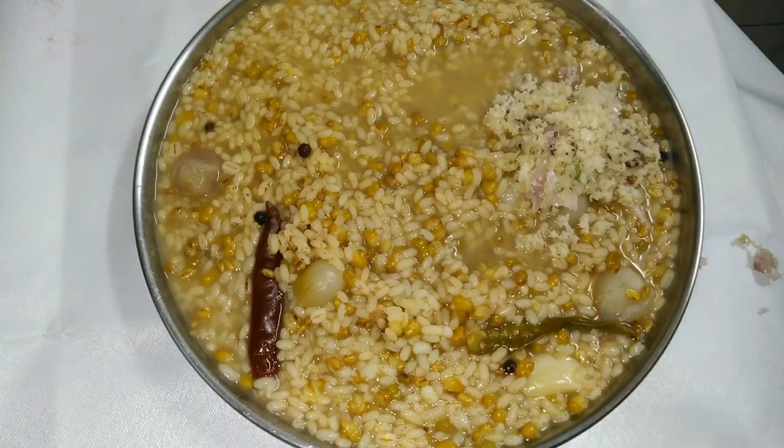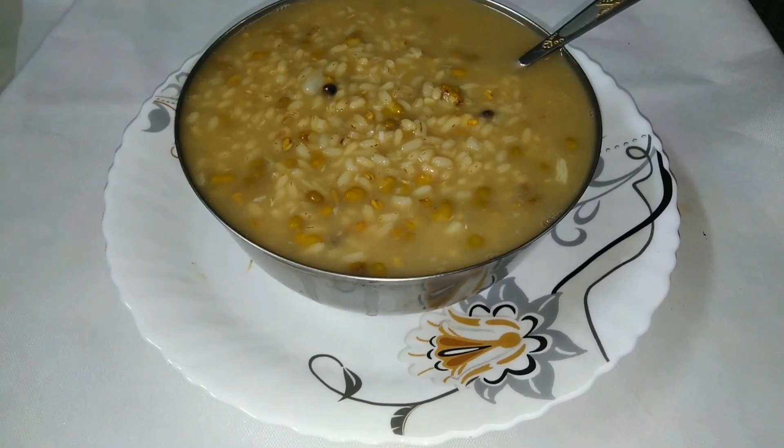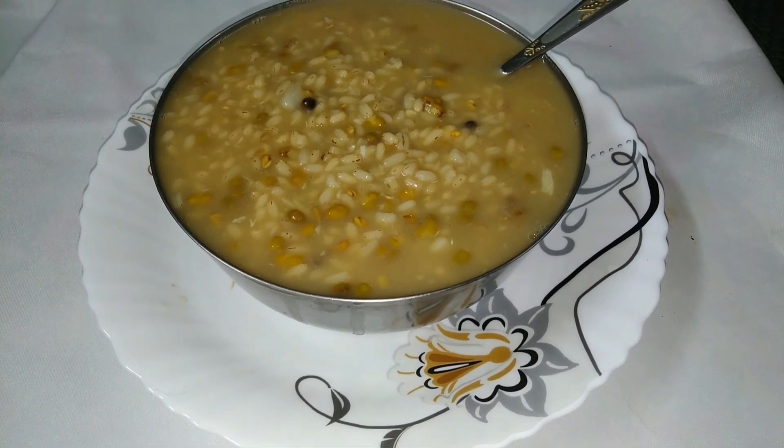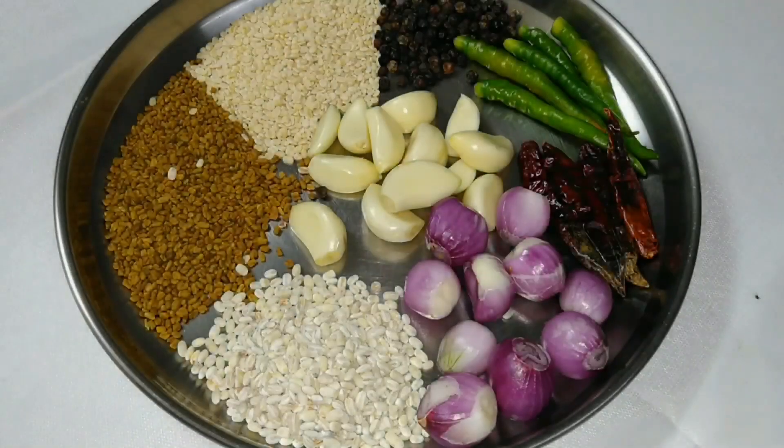We have a leaf. This is a leaf. The leaf is ready for us.